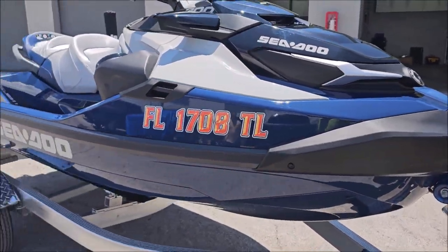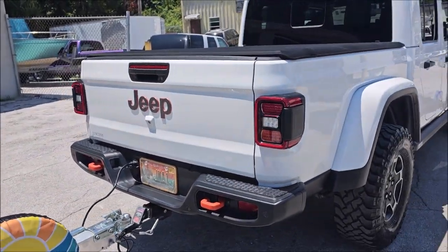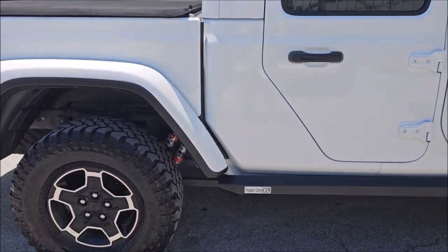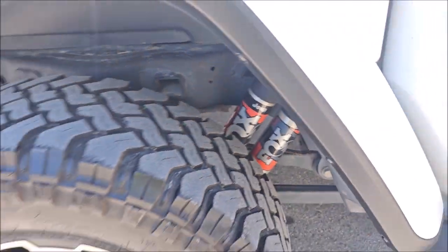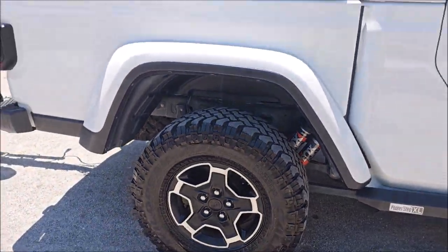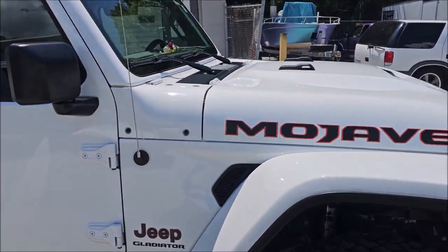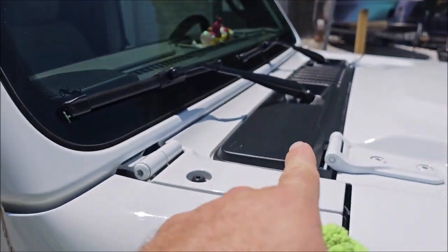Put the letters on that side, then we did the same process to the Jeep Gladiator — coated the shocks per my client's request, coated the wheel faces, all the paint and the glass. I also used my Marine Series Plastic and Rubber Hydrate on all the black plastic trim.